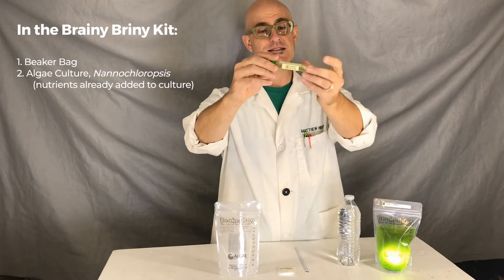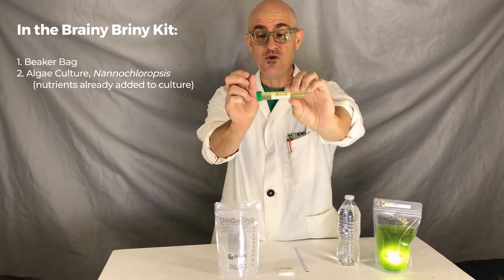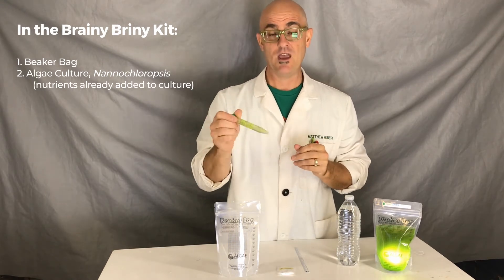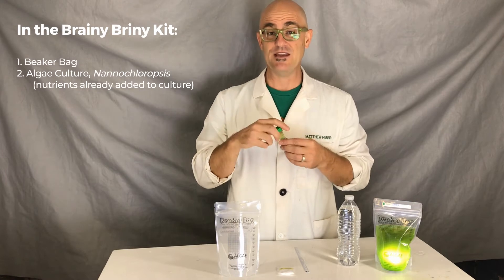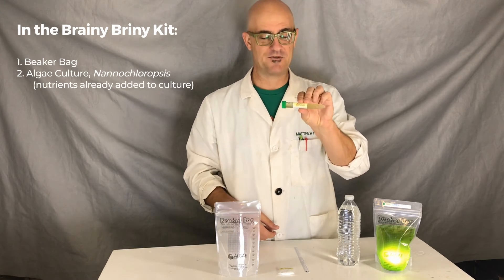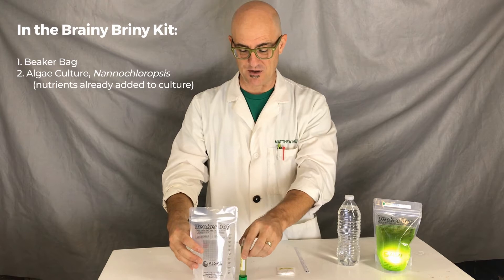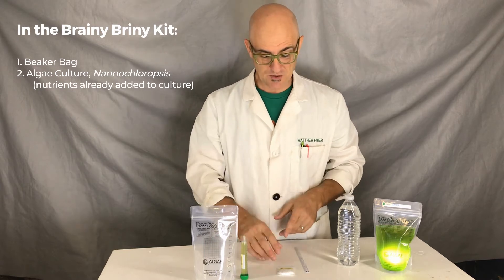This is algae culture — a strain called nannochloropsis. This microalgae is about two microns in diameter; they're super small in the microalgae world. Bacteria are pretty much the only organism that's going to be smaller than this. They grow fast and can get nutrients really well from their surroundings. We actually add nutrients to this container, so all of the fertilizer you need to grow the algae is already right here — no extra stuff needed. This nannochloropsis is a saltwater-loving algae, so it's marine.